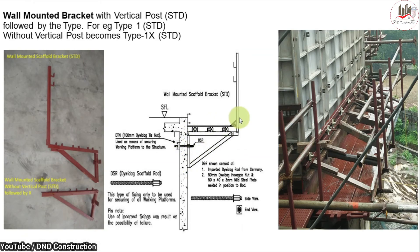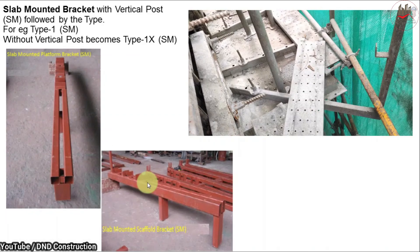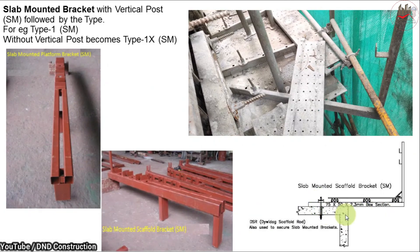Next is the slab mounted bracket. When a wall mounted bracket is practically not possible, slab mounted brackets are used instead. As you can see, this bracket is fixed to the RCC structure using a tie rod. The vertical posts are used for fixing safety nets. This arrangement uses a box pipe section of 75 by 50 mm by 2.3 mm thickness, fixed using a tie rod to create a working platform for labor movement.